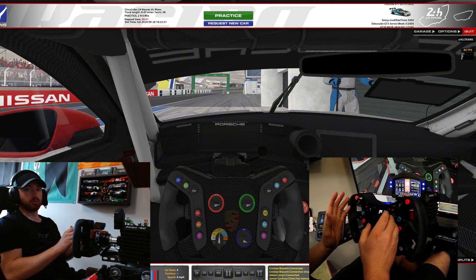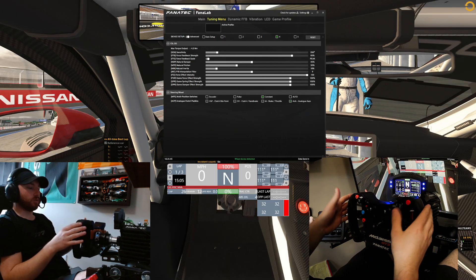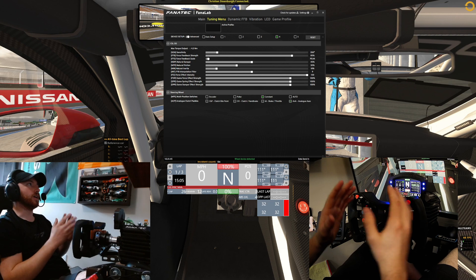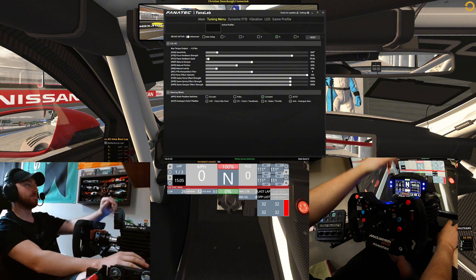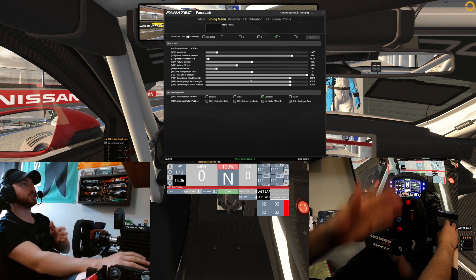I just reset everything on my wheel, so now I have to remap it all — it's a perfect time to do this. You got the wheel on, everything set up, everything's plugged in. You should have already downloaded Fan Lab when you got the wheel, but if you didn't, you can just go to Fantec.com — they've got everything on there for downloads. So once you get the Fan Lab set up, you'll have a main menu and a tuning menu, and at the very bottom you'll have multi-position switches.